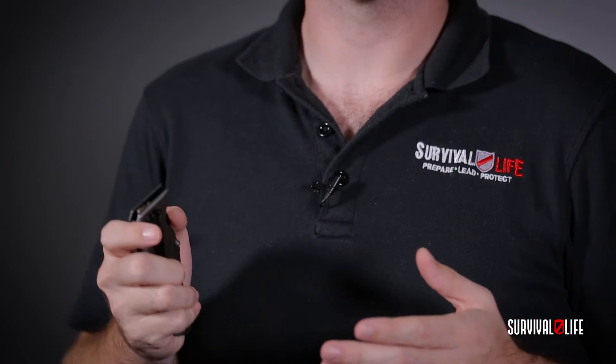Hey guys, Above Evers Joe here. Now I know you just got your hands on your Hoffman Richter HR-30 and I know you're gonna love it, but there were a few questions about it that I wanted to make sure that I got answered. So this is my Hoffman Richter HR-30. I carry it with me everywhere I go. It's a great knife — 440 stainless steel.